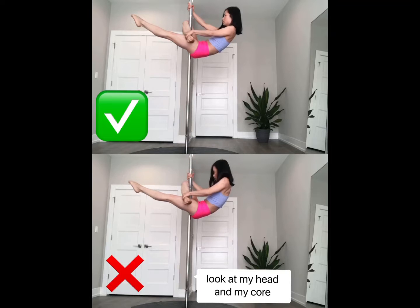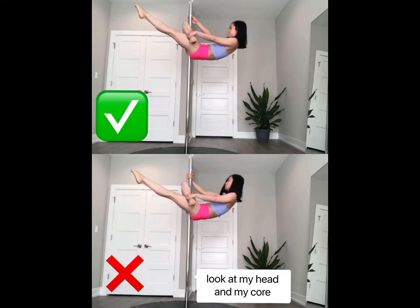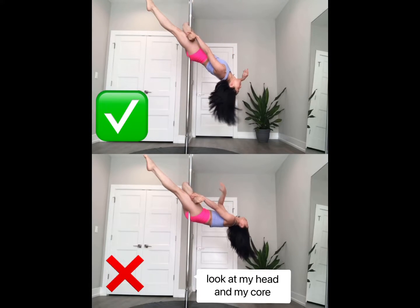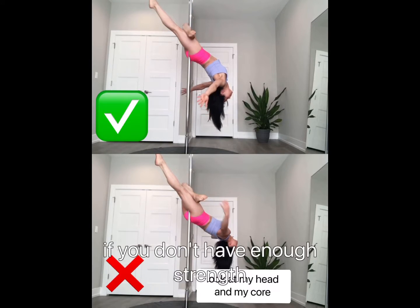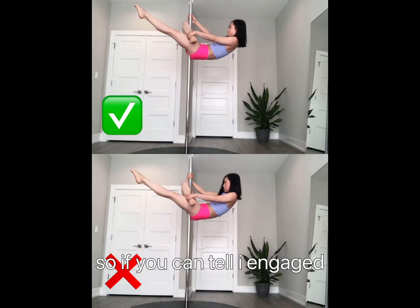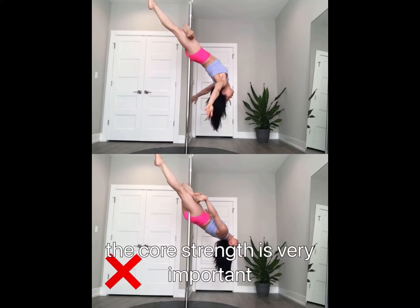First, let's look at the bottom video, which is not correct. My head is down, my core is not engaged, and I released my hands — this is very dangerous for beginners if you don't have enough strength. Now look at the top video: I engage my core and then release slowly. Core strength is very important here.